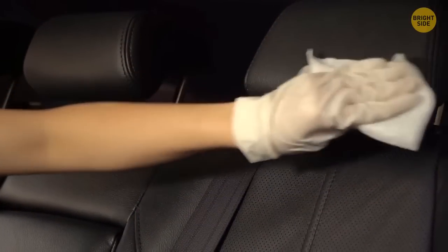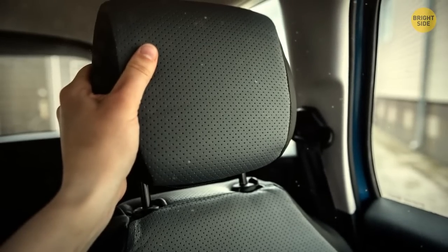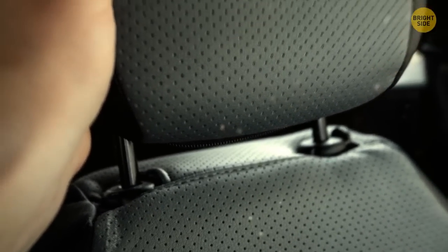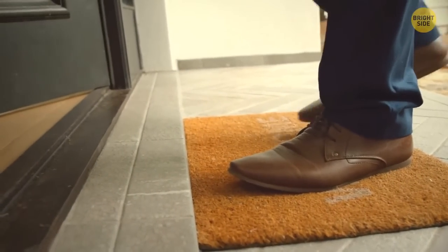Normally we use headrests for the purpose of resting our heads. But as it turns out, headrests can be easily removed from the seats and used to break car windows in case of emergencies. This one is a trick very few people know about: you probably place your doormat horizontally like most of us do. But doormats serve the purpose of absorbing dirt from the soles of your shoes, so the best way to place a doormat is vertically — you take more steps on it before entering your house.